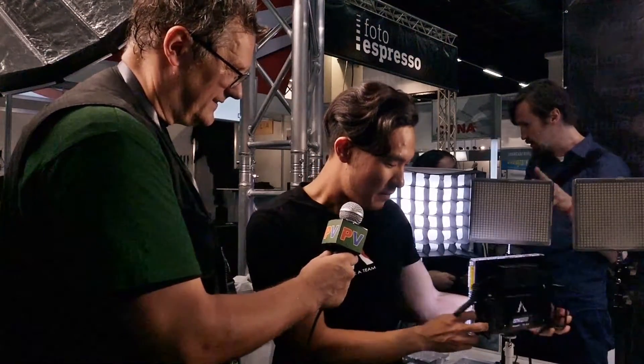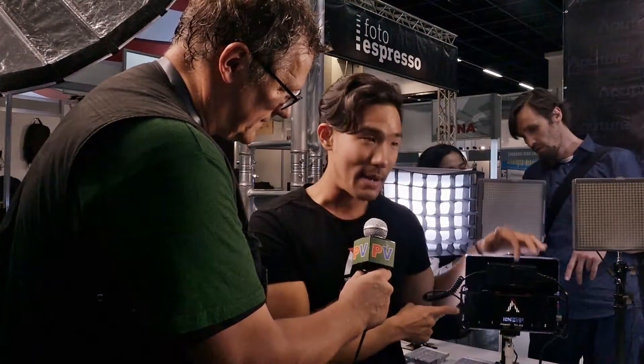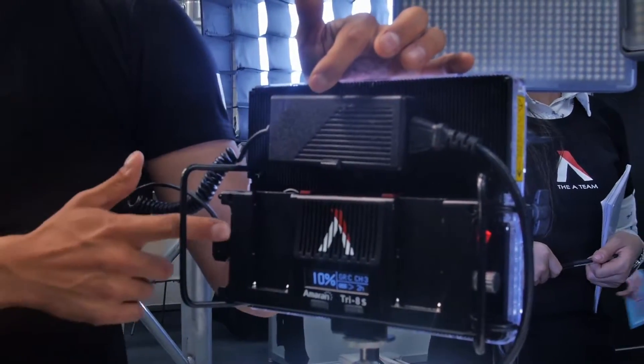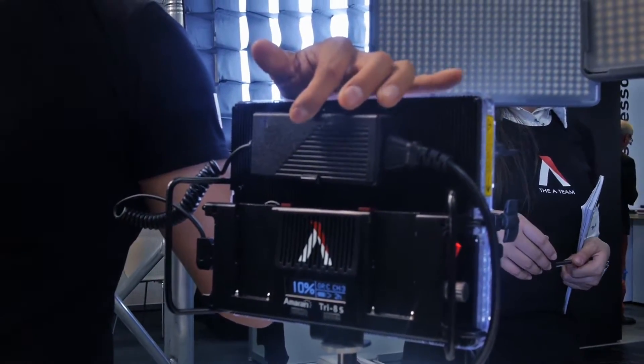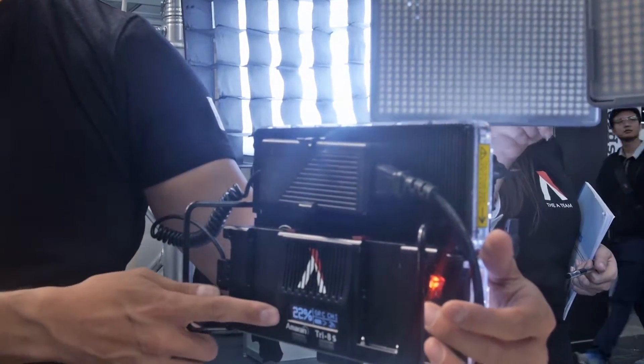On the back here, you can still use those Sony lithium-ion batteries, NPF. Or now you have D-Tap, so you can actually snap in an Anton Bauer or V-Mount battery right here, go straight into D-Tap and power it off there. In addition, on the bottom you get a readout for your actual percentage of power.